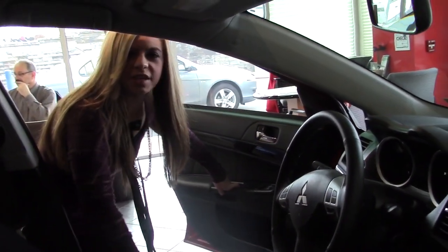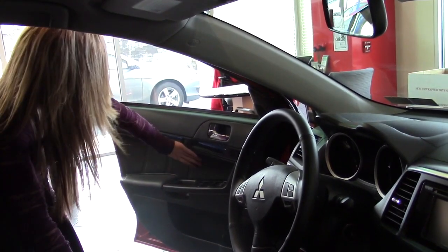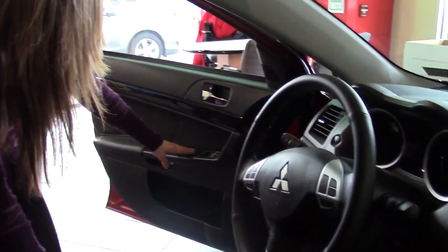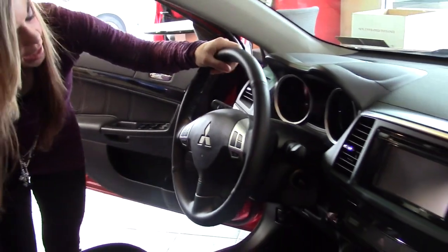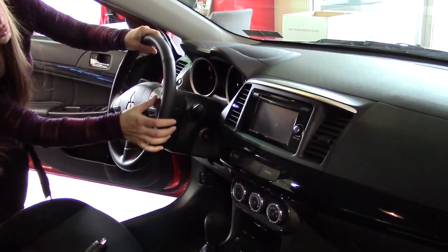Here we are on the inside of the 2015 Mitsubishi Lancer GT version. You can take a look at the door here — you've got your leather door panel. You also have your power windows, power locks, and your power mirrors. Coming inside here on the steering wheel, you have your volume controls and your cruise control.